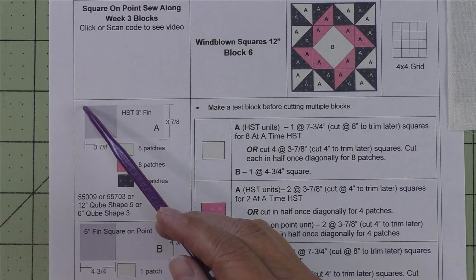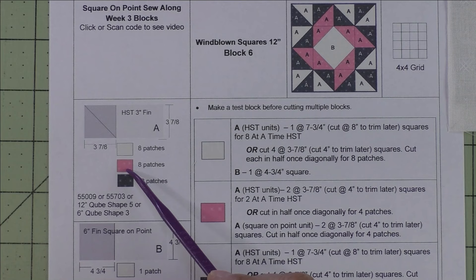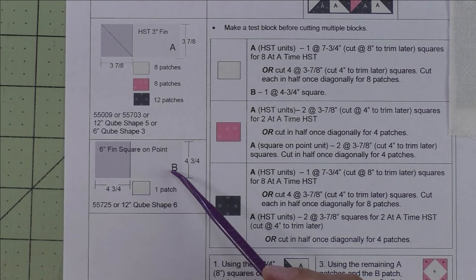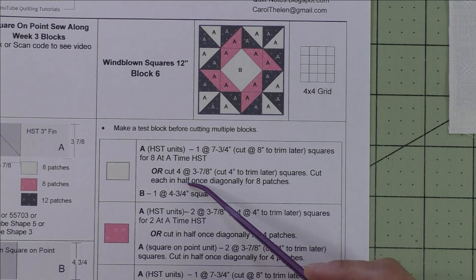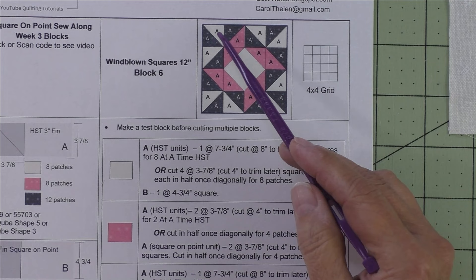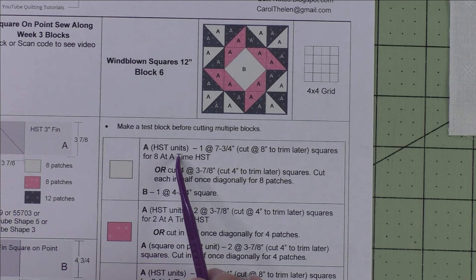We only have two patches. Patch A is a three-inch finished half square triangle — cut three-and-seven-eighth-inch squares, cut in half once on the diagonal for two patches. We'll need eight patches for the background, eight for the accent fabric, and eight for the dark fabric. Here are the AccuQuilt dies for this shape. Patch B is a six-inch finished square on point — cut a four-and-three-quarter-inch square, and we just need one patch. Here are the AccuQuilt dies for that shape.